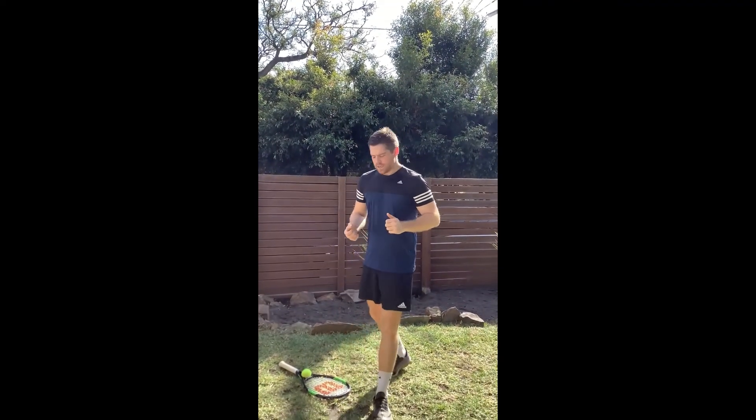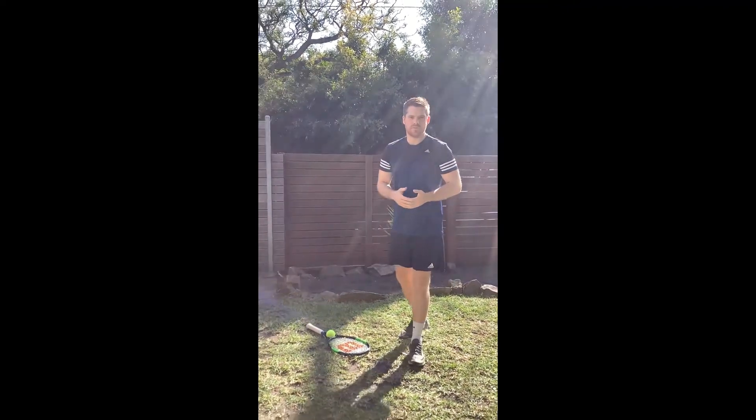Hi everyone, we're back again. This is going to be an obstacle course this week. You can do this however you want, depending on what equipment you've got at home.